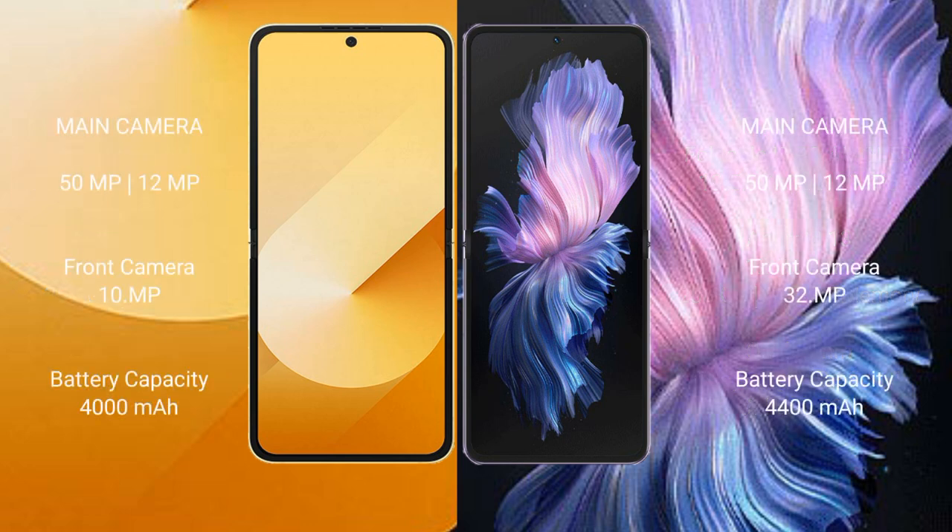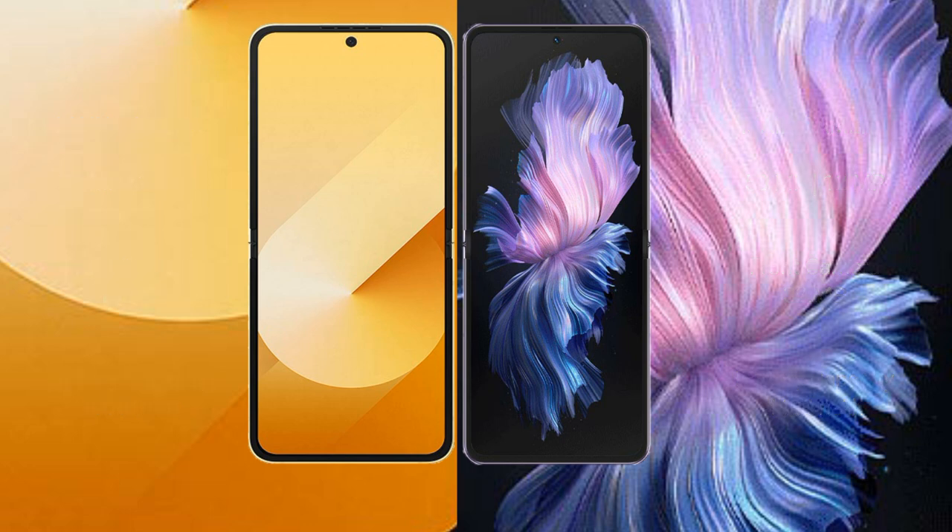The Samsung Galaxy Z Flip 6 features a rear dual camera setup with 50MP plus 12MP, and a 29MP front camera. For battery, the Samsung Galaxy Z Flip 6 has a 4000mAh battery with 25W fast charging support, while the Vivo X Flip has a 4400mAh battery with 44W fast charging support.